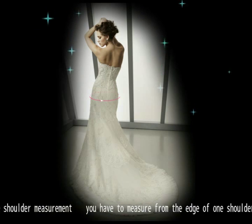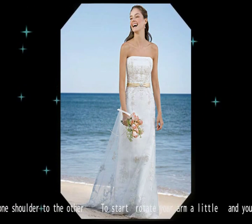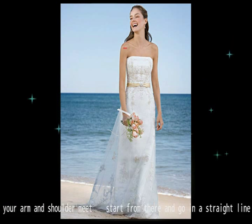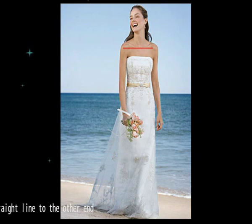For the shoulder measurement, you'll have to measure from the edge of one shoulder to the other. To start, rotate your arm a little, and you'll be able to find the spot where your arm and shoulder meet. Start from there and go in a straight line to the other end.